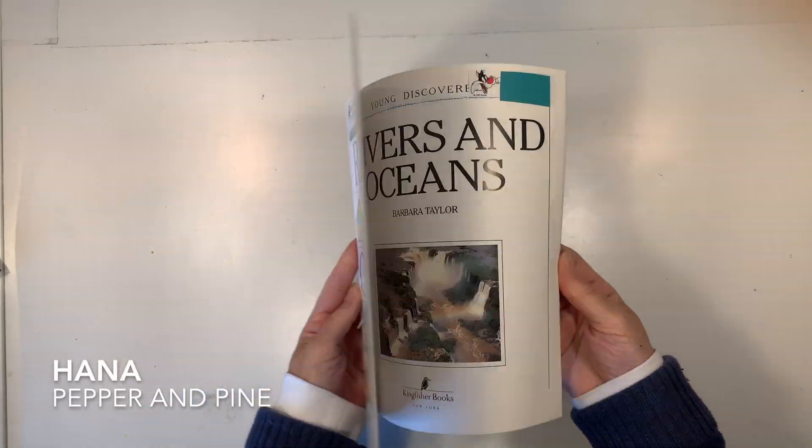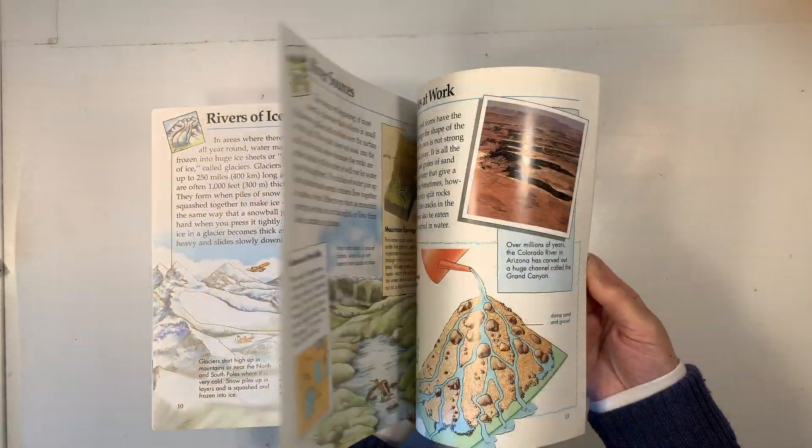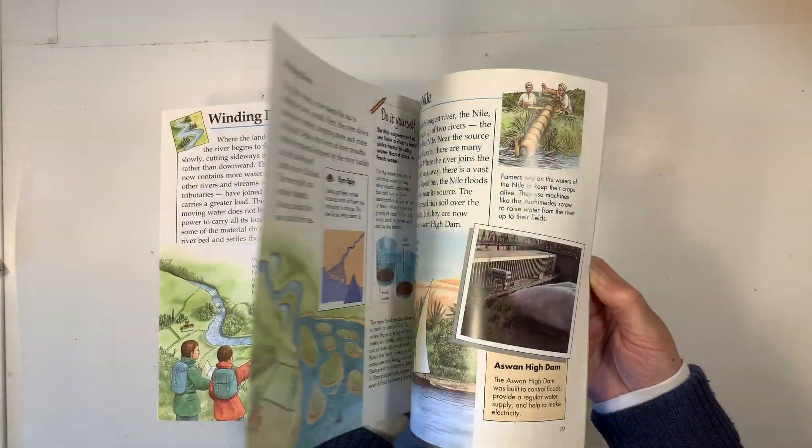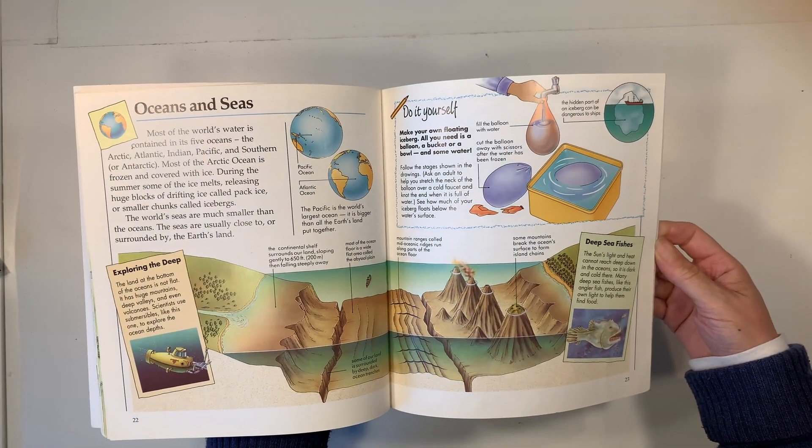Hi everybody, my name is Hannah and this is Pepper and Pine. I have a project to share with you today. We are in the middle of our whale unit study and we are using this book by Barbara Taylor called Rivers and Oceans as inspiration for today's demonstration.